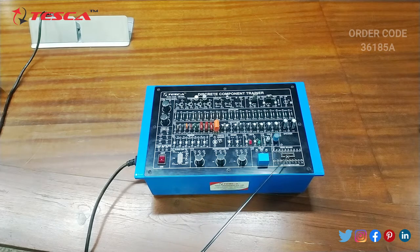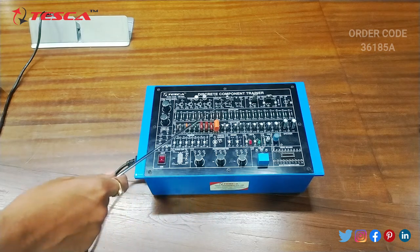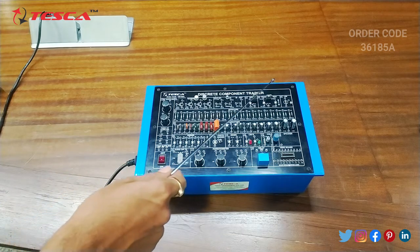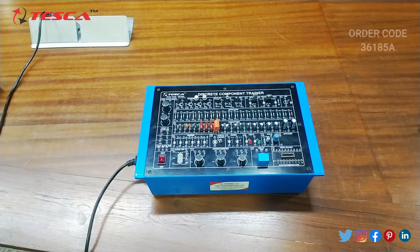Then this is the relay, then this is the vero board, then these are the diodes, then this is photodiode, then these are the zener diodes, then these are the LEDs, these are coils, this is speaker, then these are the capacitors, then these are the resistors, then these are the transistors, then this is FET, this is UJT, this is MOSFET, this is SCR, this is TRIAC, this is DIAC and this is LDR. So this is the body parts of this kit.